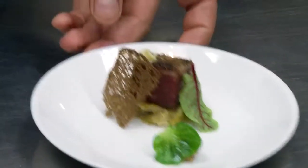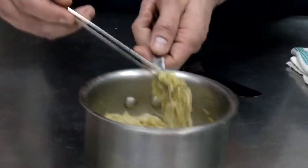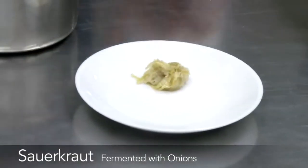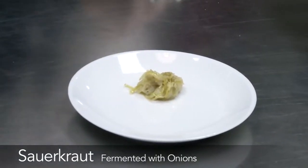This is a pastrami made with Kobe short rib, not brisket, which is typical. We're serving it with shukrut, which is sauerkraut — it's cabbage that we ferment at the lab, and then we add a bunch of onions to it and a little bit of butter.